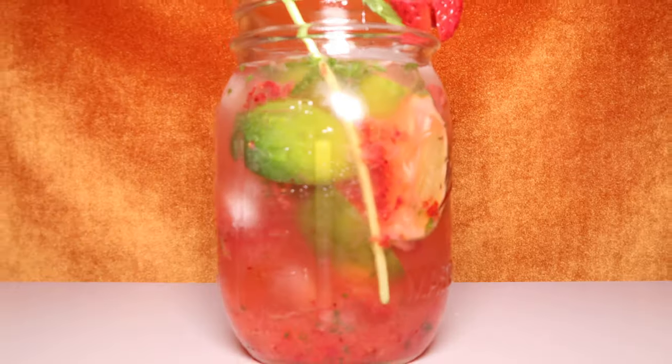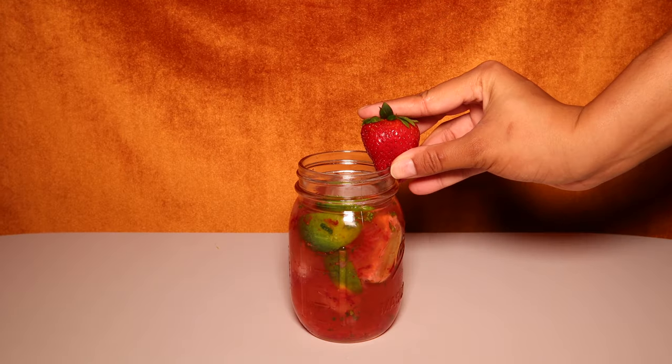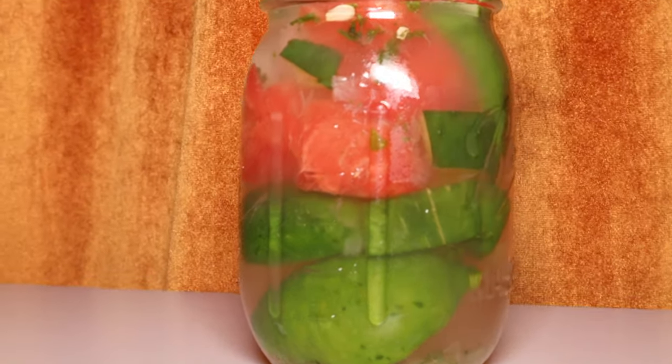Now let's get to our next mojito: the strawberry mojito. It's really simple — organic strawberries, organic mint, and organic limes taste the best. For the garnish, you can add a strawberry and a mint leaf on top. I'll be using my reusable straw. That's so good! The best part is that the fruit at the bottom absorbs all the juice from the citrus, the lime, and the sugar. Amazing — definitely should try.